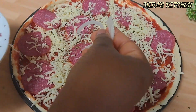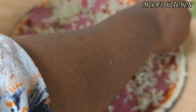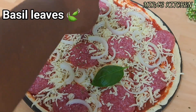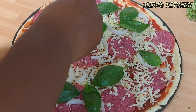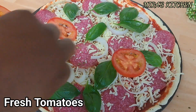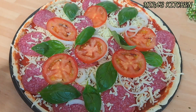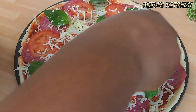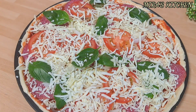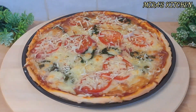Once you are done topping it up, transfer the pizza to the preheated oven and bake until the crust is brown and the cheese is melted. This is usually 10 to 15 minutes, but keep an eye on it. The time depends on the thickness of the dough, the temperature of your oven, and the amount of topping on your pizza.